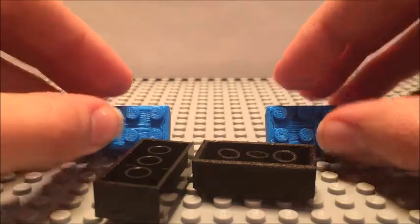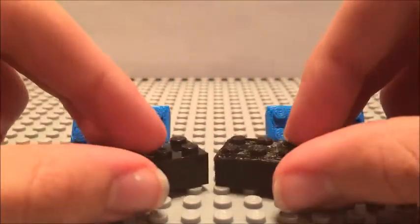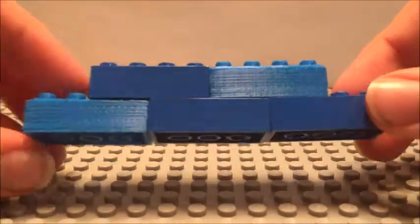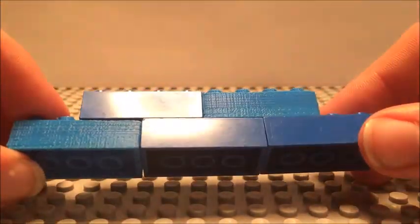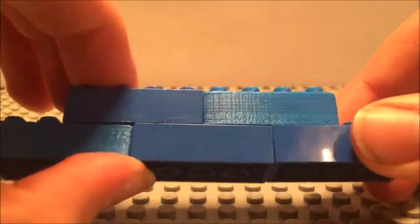I'm pretty happy with the way they turned out. Let's show you how well they fit in with other Legos. Now I have my pieces mixed in with the real Lego pieces here, and they actually integrate pretty well with the normal Lego bricks. Obviously there's a little bit of a color difference because I don't have access to the same colors that Lego has.